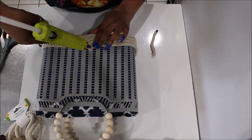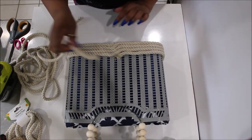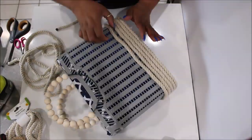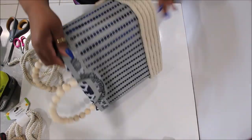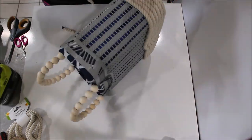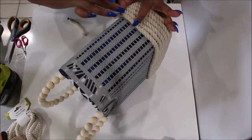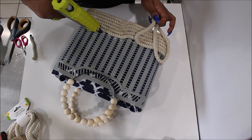When I get to the end I cut off the excess rope before it goes past the middle, and start my next piece right where I ended. I want most of the connections to be in the middle of the tote so I can easily hide them.